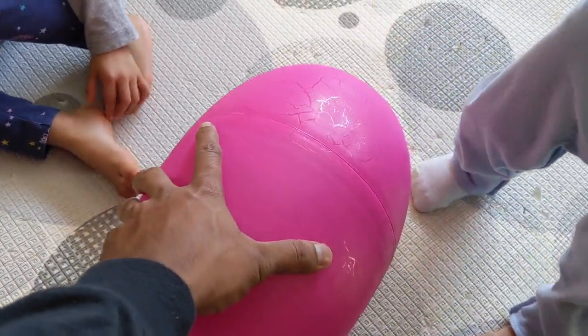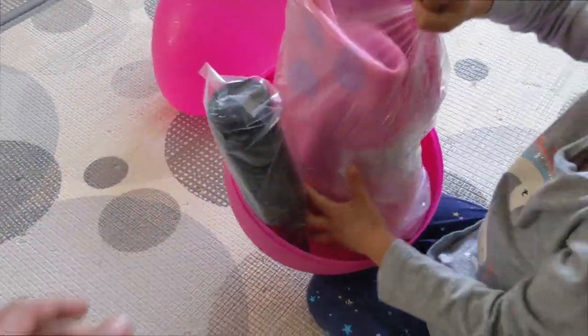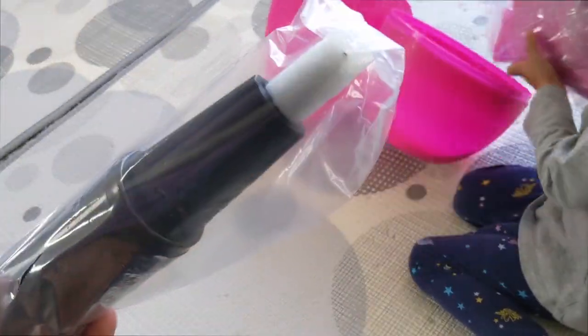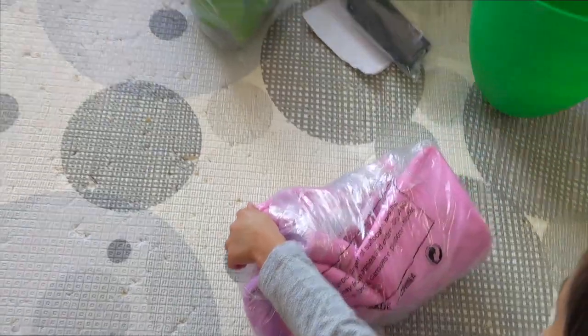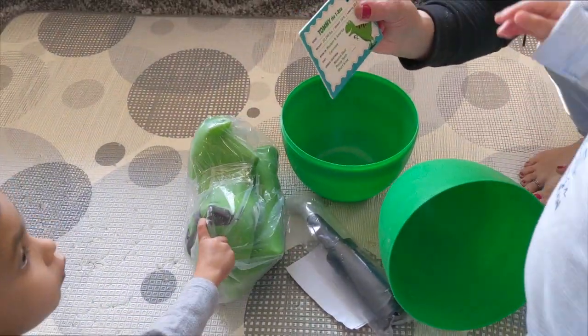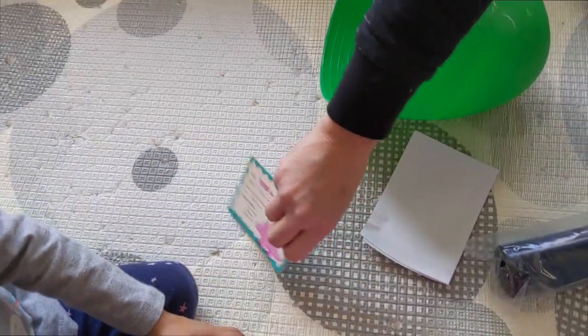Alright guys, so we're opening up the pink one. Let's see what we got inside. Looks like we have some kind of hump. That's a green one. Tommy the T-Rex for Jax. And Grace's theme is Trish the Triceratops. That's who's in there.